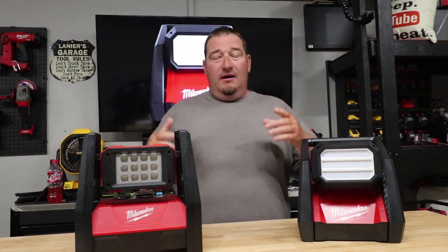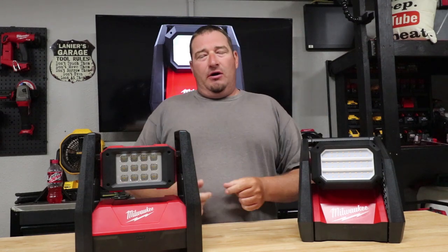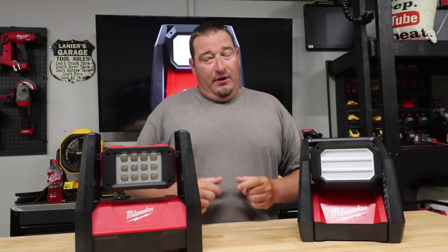We're going to make this short, sweet, simple, and to the point so you can figure out which one's right for you, or if it's worth the upgrade, so you can move on with your day.